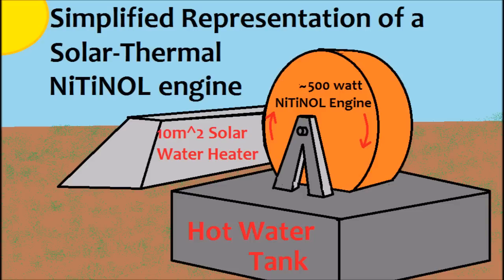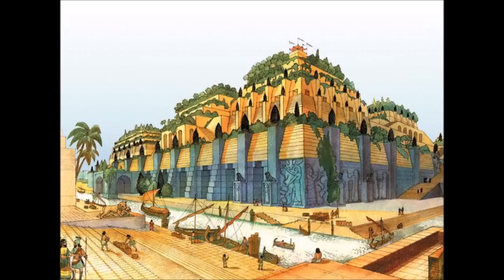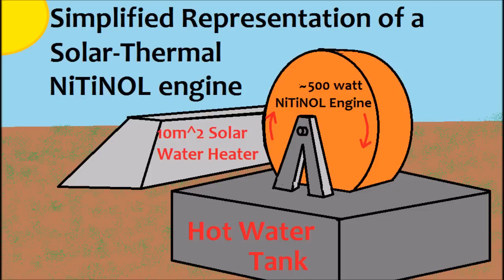I considered a Stirling engine, but because of the low temperature that would probably be stored in the water, a Stirling engine would be hard to get working right, so I decided that a water wheel powered by Nitinol and the hot water would be a good idea. It would be similar to the large water wheels sometimes used on creeks for grinding mills, but instead it would just be powered by the heat of the water collected from the sun.